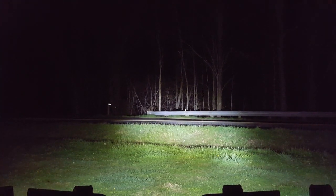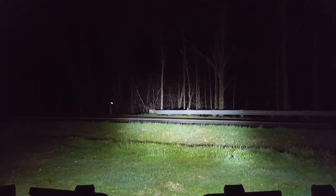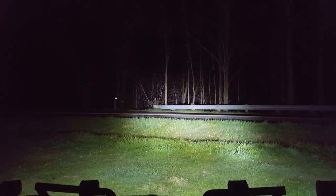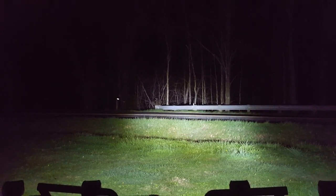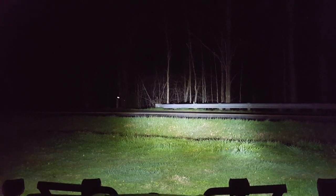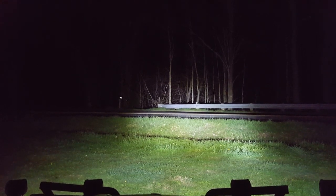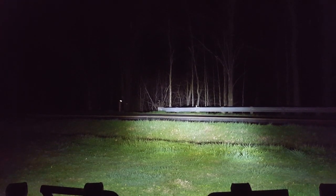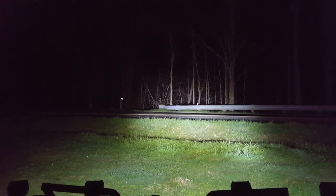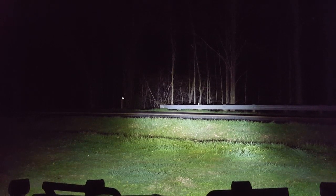All right, there you go guys. We wanted to find out how much light we could get out of those little pods — and that's pretty cool. We had more than enough light, drove all the way down and back with just those light pods on and had tons of light. In fact, I'm sure that's a lot brighter than regular stock halogen headlights. This Razor has LED headlights, but those pods are still pretty impressive.